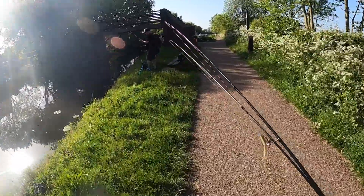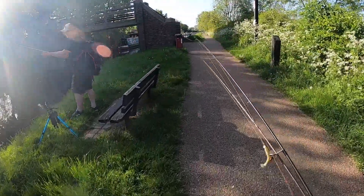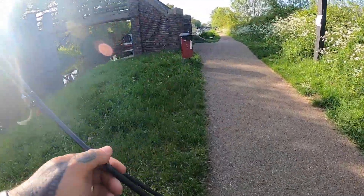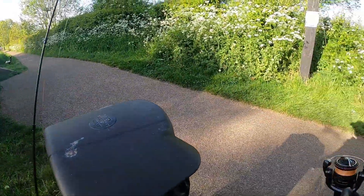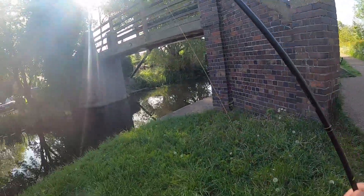I think this has got to be up there with one of the prettiest canals I've ever fished. The weather helps - it's lovely and bright and sunny. Time of year helps too. The Ashby looks really nice when it's nice out, yeah, the water's horrible though.